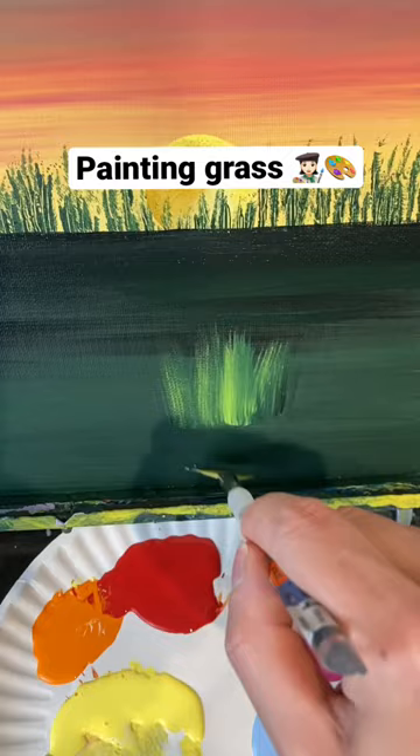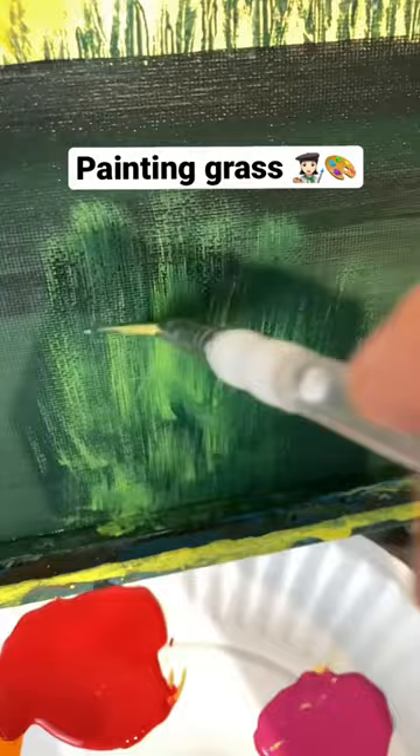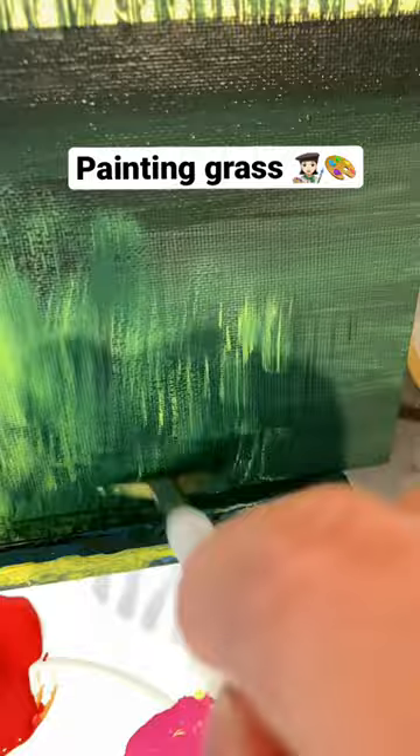That's what gives you the little wisps, is going up. You never want to paint your grass from top to bottom like some people try to do, because your grass is going to look upside down if you do that.